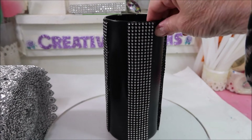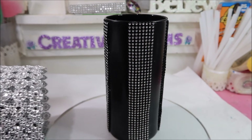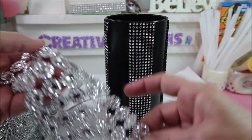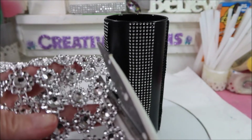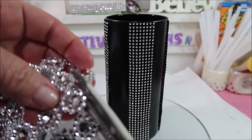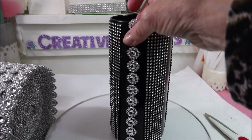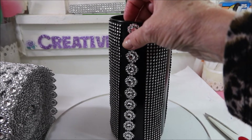I like the way this looks but it's a little plain for me. I did get a roll of this and what I'm going to do is cut off a single row and put the single row in between the trim. You can see how easily this cuts apart. I'm going to glue it right in between the rows using a little bit of the E6000 and a little bit of the hot glue to hold it in place quickly.